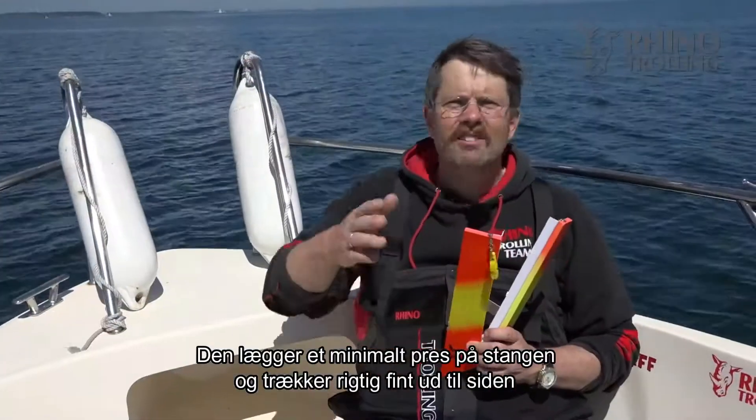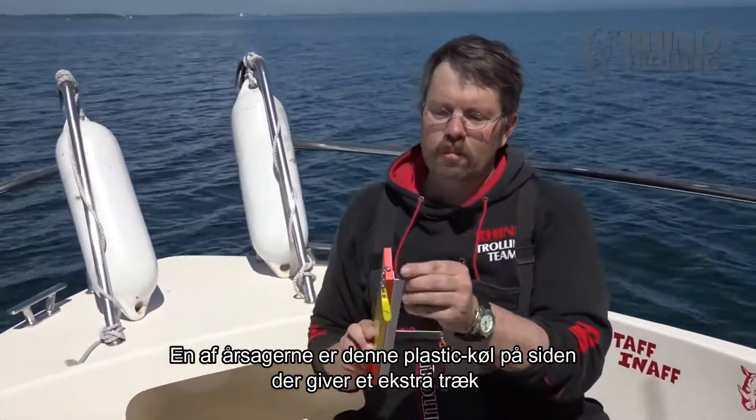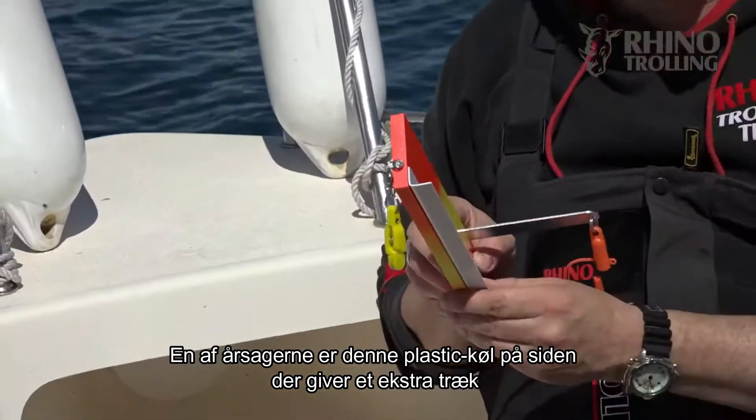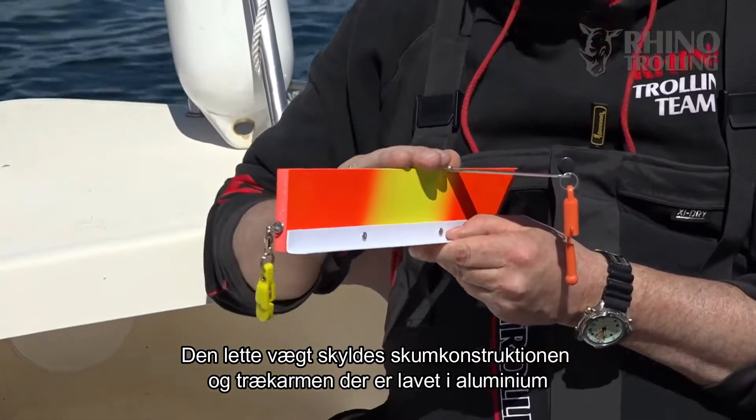At the same time it runs really high in your setup, and that is ensured by this angled plastic lip, because that creates additional pressure, and the light weight comes from the foam board.